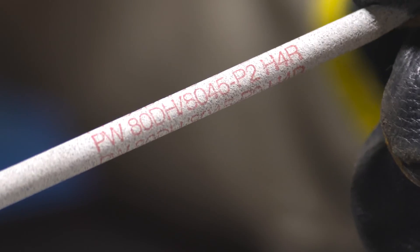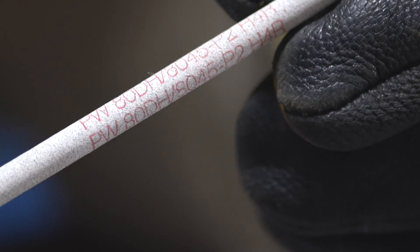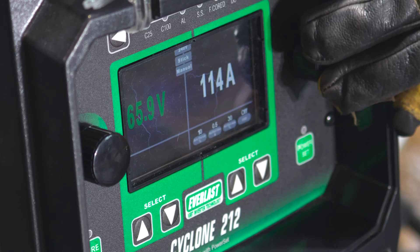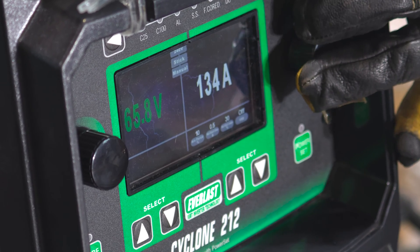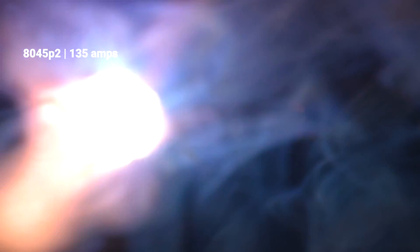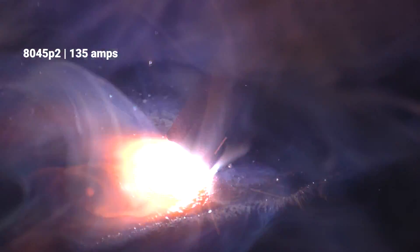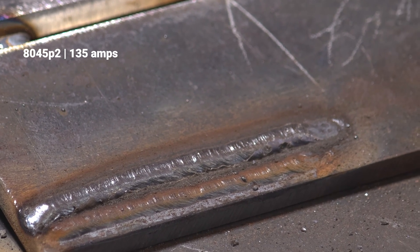This next rod I'm going to run is an 8045p2. This is a low hydrogen rod as well, but it's designed to run downhill. I'm going to run it flat and see what it does. It's an eighth-inch electrode and these require a lot of amperage, so I'm going to go to 135, believe it or not. I'm going to leave the other values alone and weld right next to this — so this corner of the plate is already hot. Kind of an appealing arc. I hope that the bead shape and bead profile is nice. The deposit is clean as well. Some of these rods are prone to porosity on the starts and stops, and some you're supposed to whip out of real quick. They all have their characteristics.